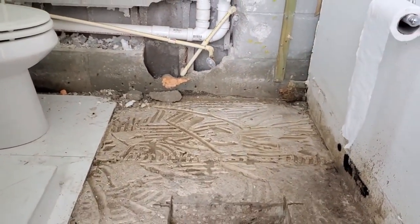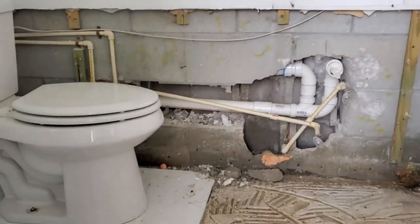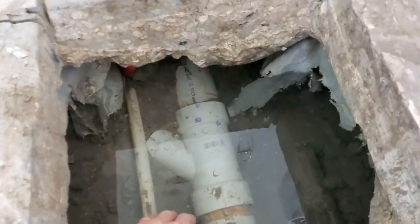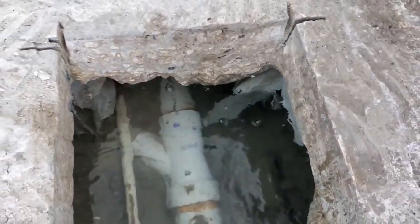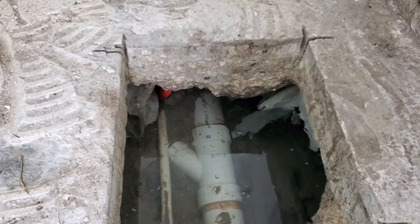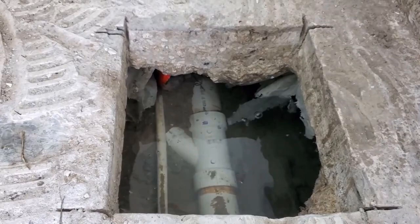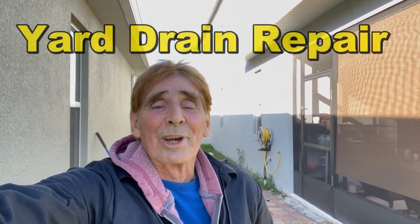Hey, good morning. Chuck here with Apple Drains. Let's take a look at water under the foundation and in this bathroom. These people have major problems. Can you see all that water? They actually tore out some of the wall, then they cut the floor, and you can see this is showing you how much water is actually under foundations, especially when there's two homes close together. It is really a simple problem to fix.